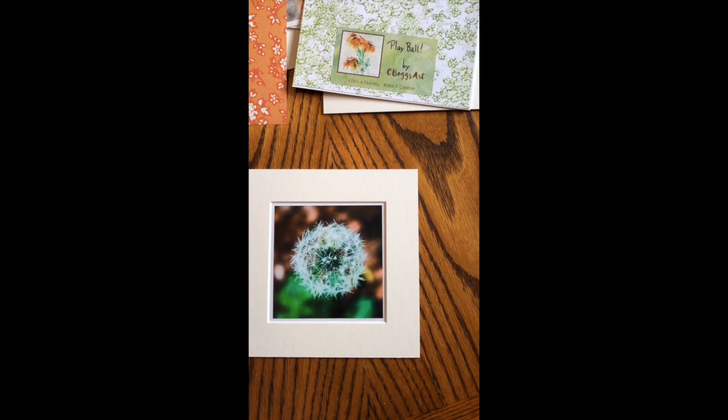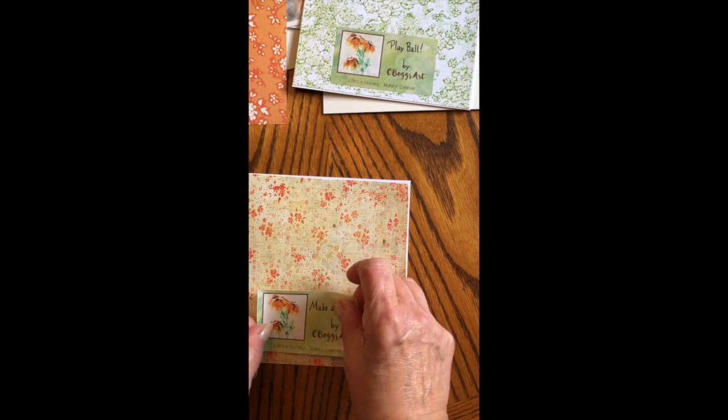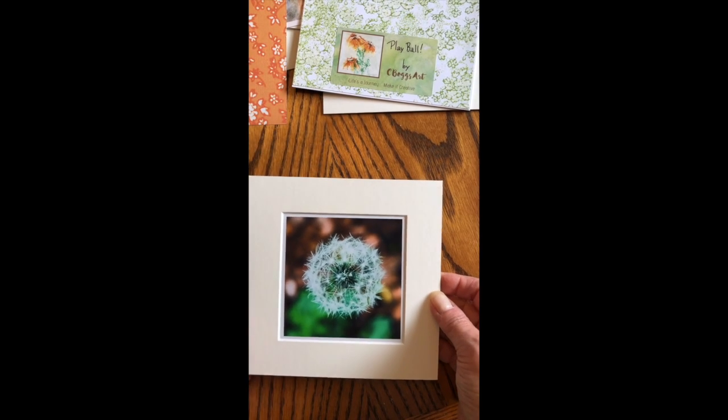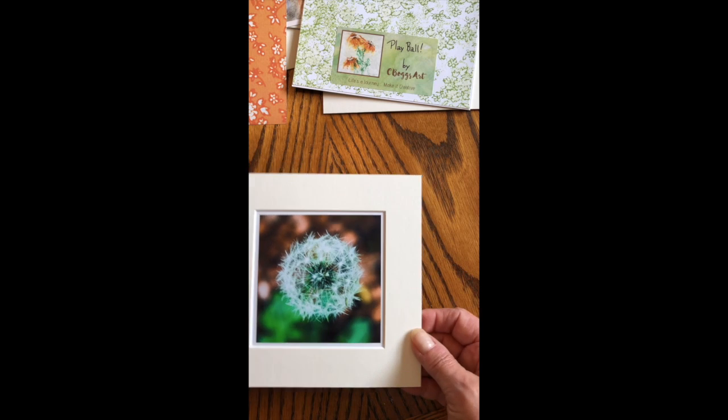This one is called 'Make-a-Wish,' so I'm going to put my little Make-a-Wish tag on the back. Then I have my print ready to put in a little cello bag to have it ready for the show.